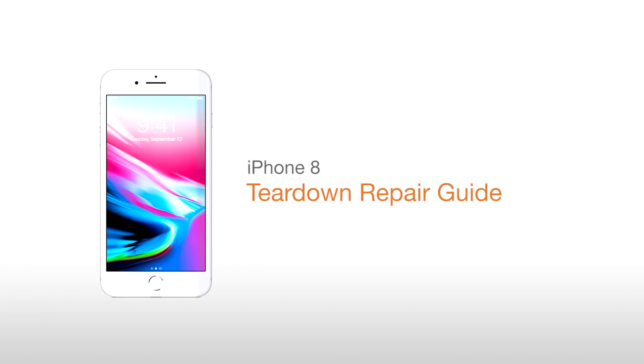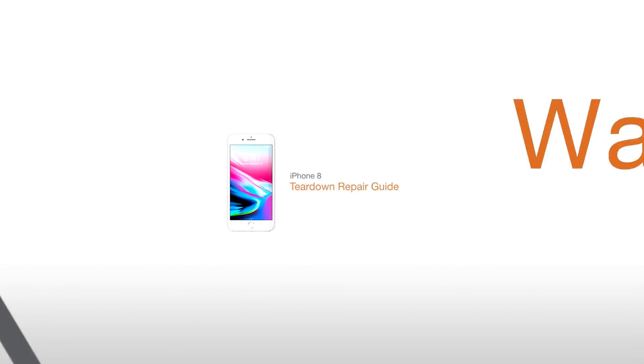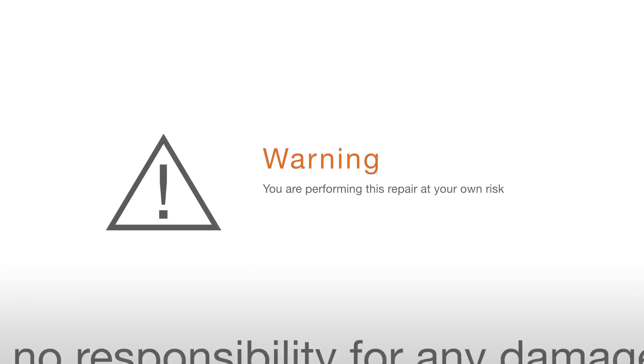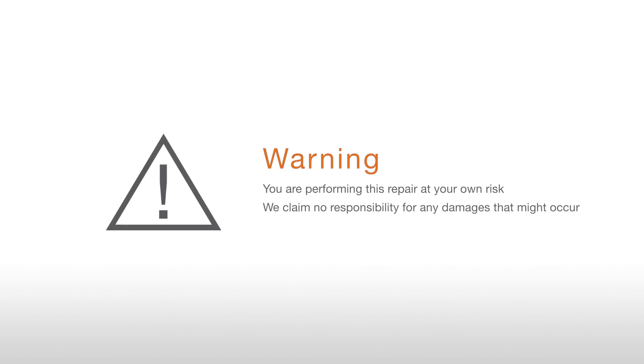iPhone 8 Teardown Repair Guide. Warning! You are performing this repair at your own risk. We claim no responsibility for any damages that might occur.